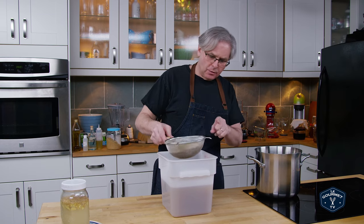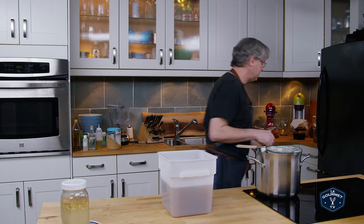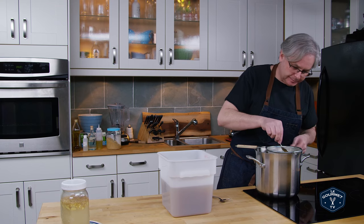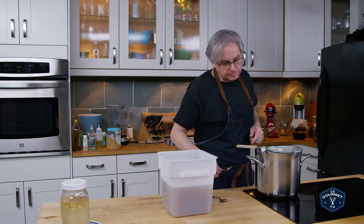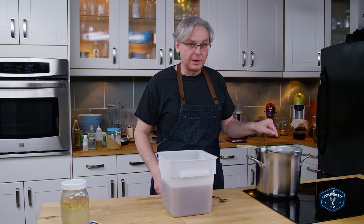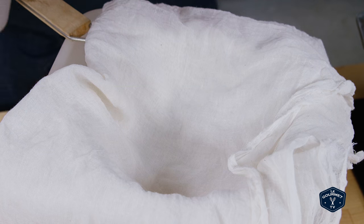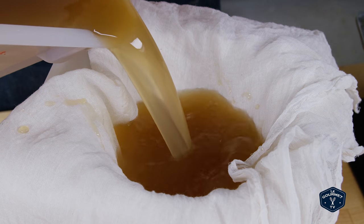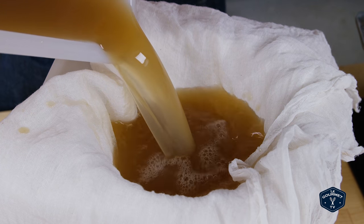Straining it once is probably enough, and you've got this pulp left over. You've got most of the flavor out of it — it should be in the liquid — but there's still a lot of ginger flavor in the pulp. I'm going to turn that into a cake; that link will show up somewhere. For this liquid, you could strain it a second time through some cheesecloth if you wanted to — totally up to you. I think I might do it.